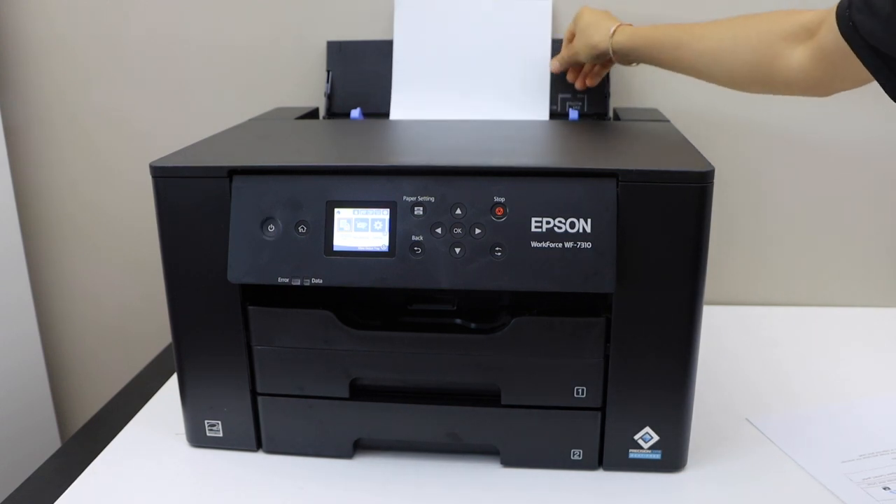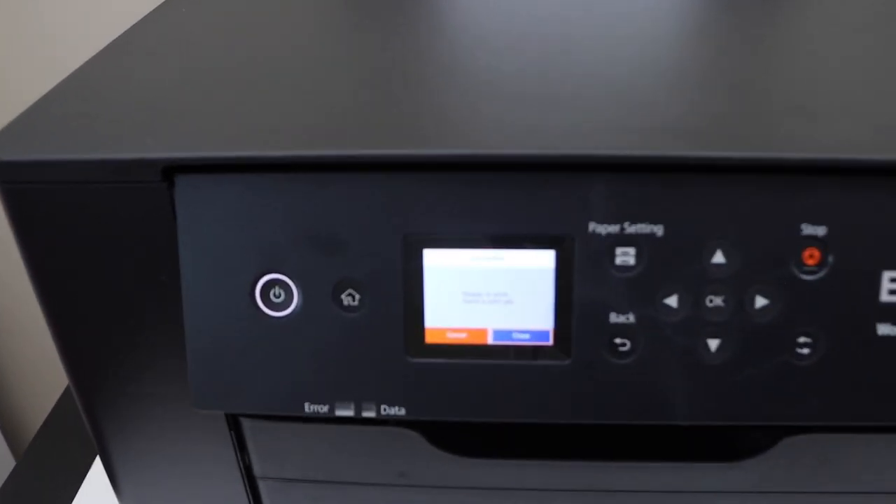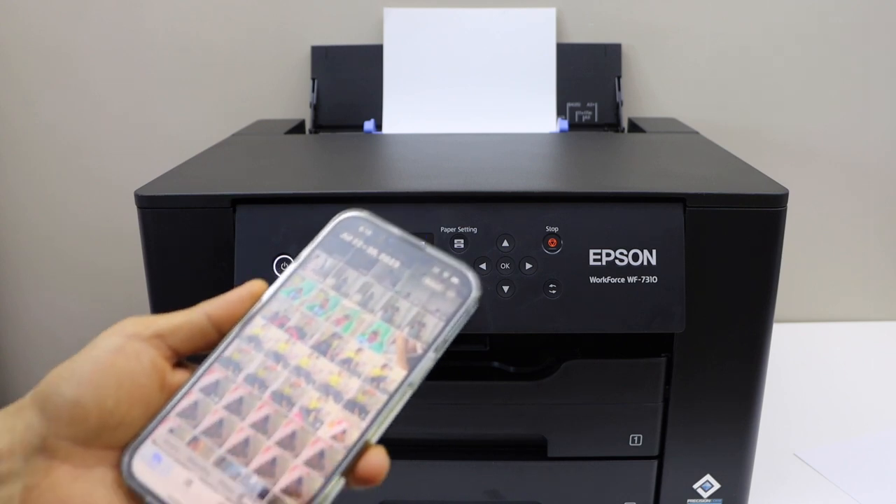I am just going to print on it. Confirm on the printer display panel. Now go to your device — if it is a laptop, computer, or your smartphone — and open any photo you want to print.